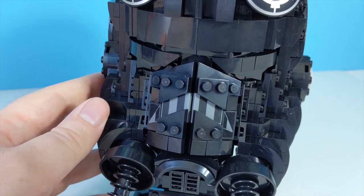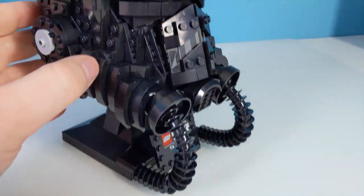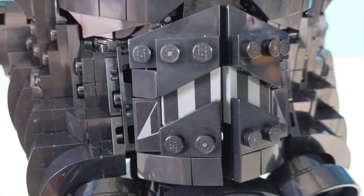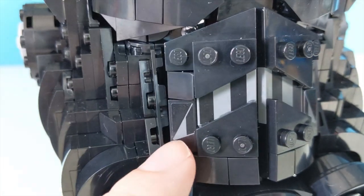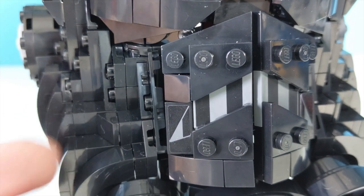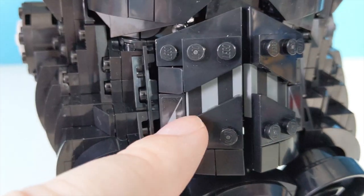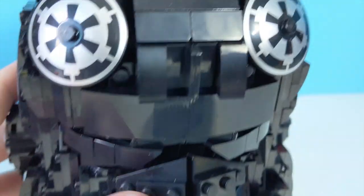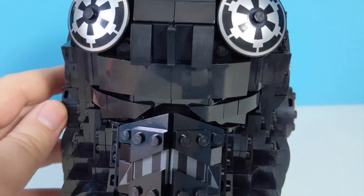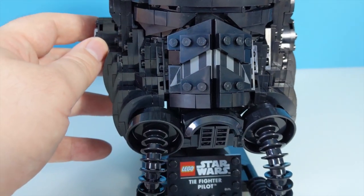One thing that really annoyed me is this mouthpiece grill area at the front. It uses two printed 2x2 tiles back there, and then they finish it off with stickers. It looks bloody awful. It probably only looks bad when you get up close and personal with it, but you take a step or two back and look at it as a whole and it all kind of blends in and looks fine.